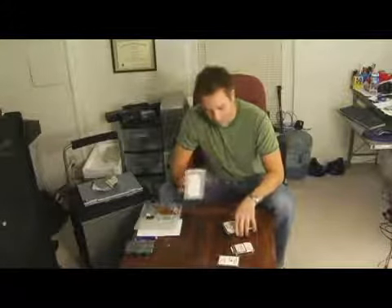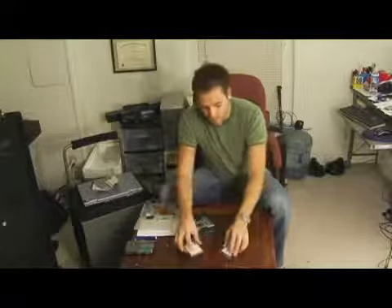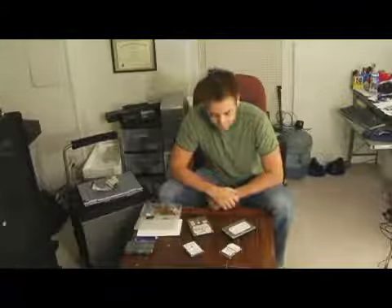That's basically it — hard drive 101. You've got 3.5 SATA, 3.5 IDE, 2.5 IDE, and 2.5 SATA. These are pretty much what you're going to see in a hard drive these days — chances are it's going to be one of these four right here.